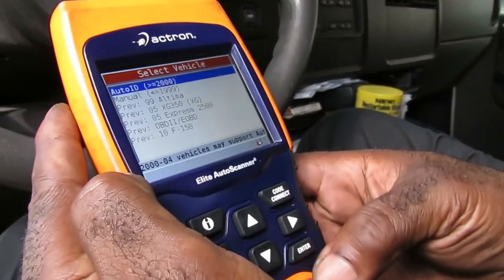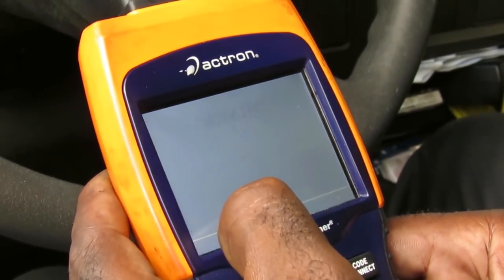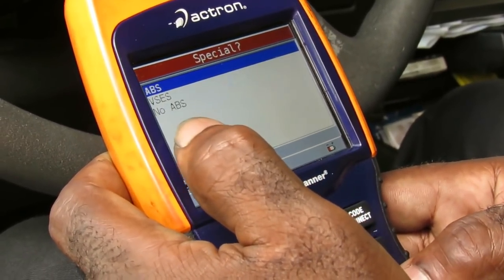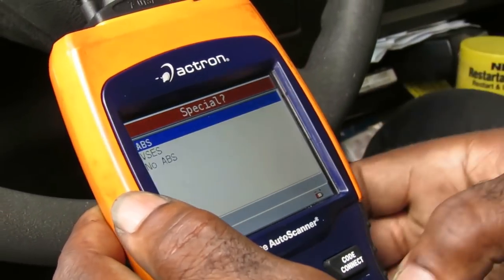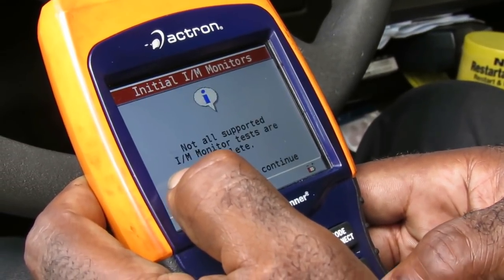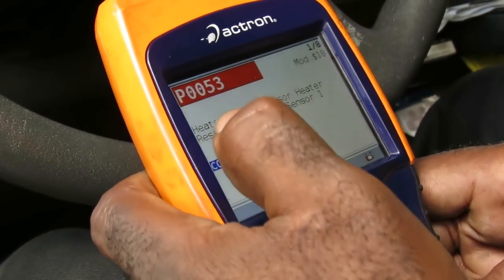We're going to vehicle diagnostics, auto ID, above 2000. Hit enter — 2005 Chevy Express 2500, is this correct? Yes it is. This does have ABS — I saw the ABS pump under the vehicle. After fast communication, we can see: ABS has one code, ECM has three codes, and OBD has four codes.